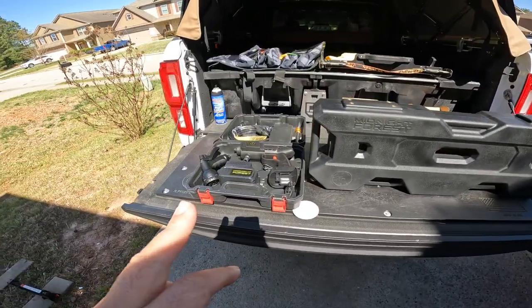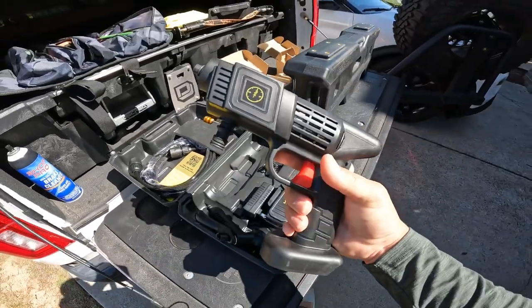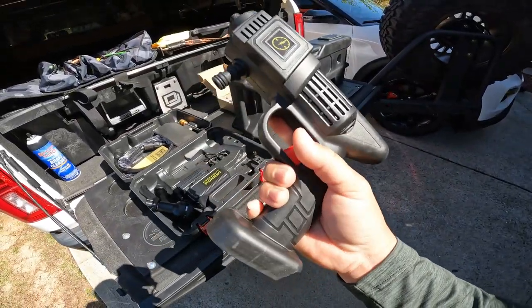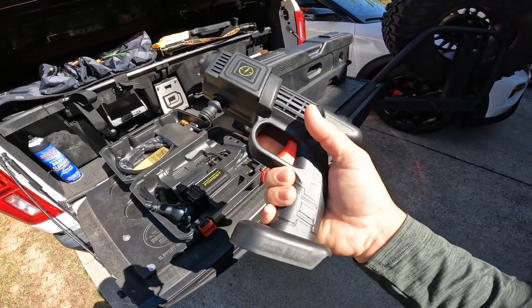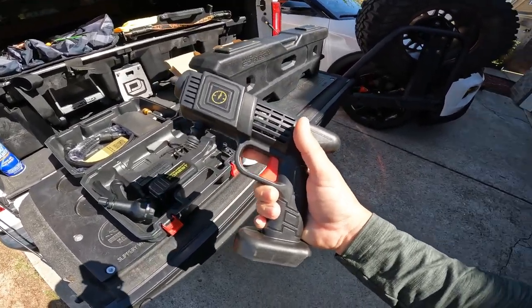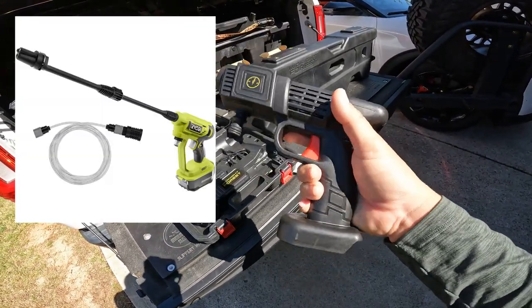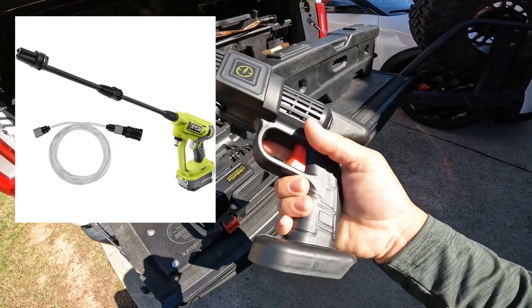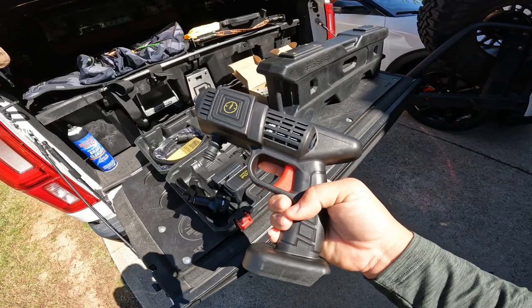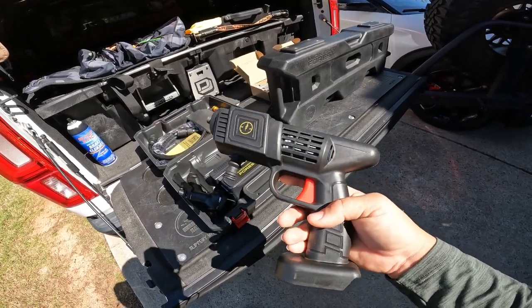Let's take a look at the pressure wash system. It is very close to what I would consider like a Ryobi-style portable pressure washer — if you've ever seen those, I'll put a picture right here. Battery powered. When you're on the road, off-roading, or camping, you don't really need anything super crazy like a detailer-level pressure washer system.